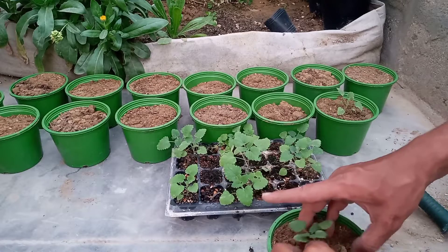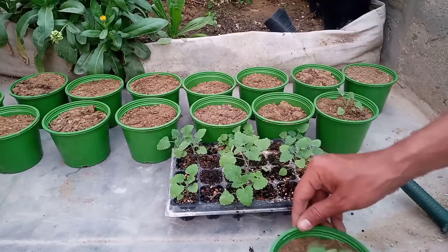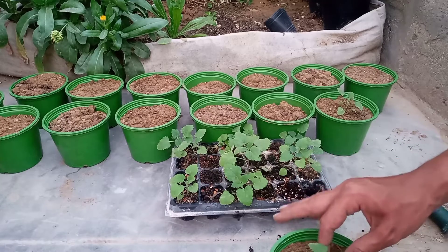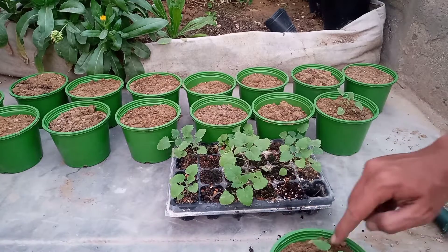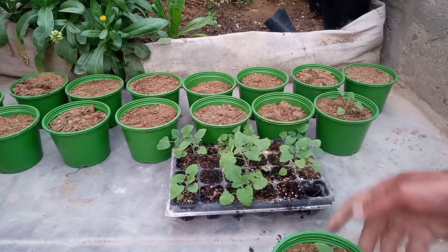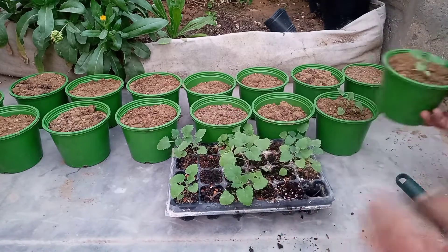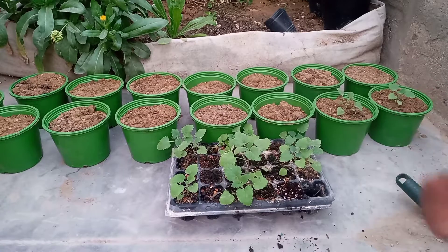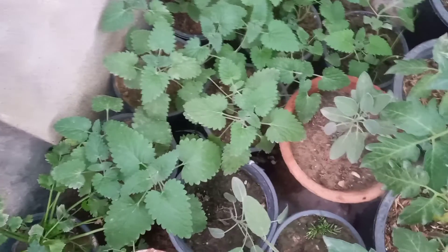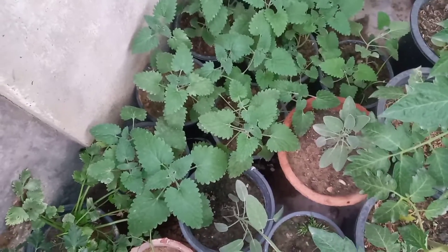I transplanted them. This is the third batch and this is the second batch. Let's go to the other section. This is the second batch which was in early December.